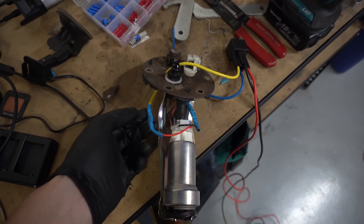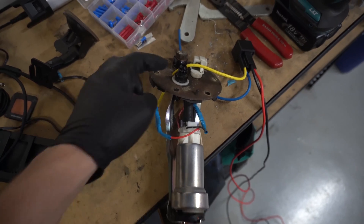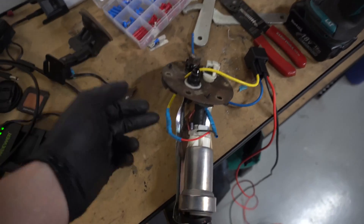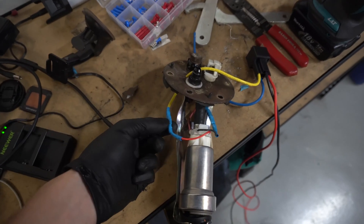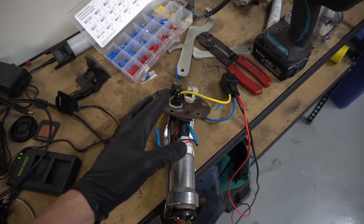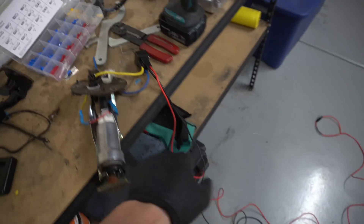Some people would solder this. Honestly, it probably would have made sense for me to just solder it because the hole is too small to pull the spade connector out anyway. Using a spade connector would have required a really big hole in my top hat. We're going to drop this back in the car and finish up the rest of the wiring.